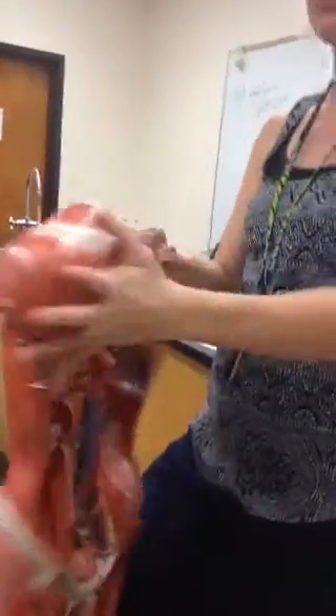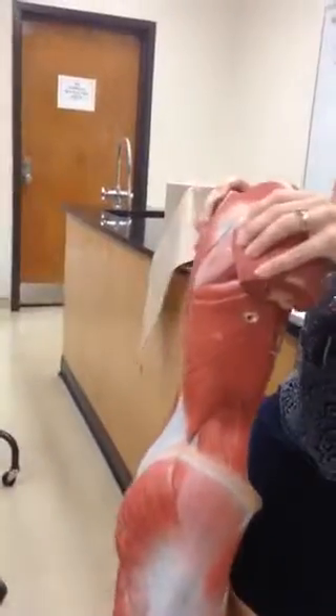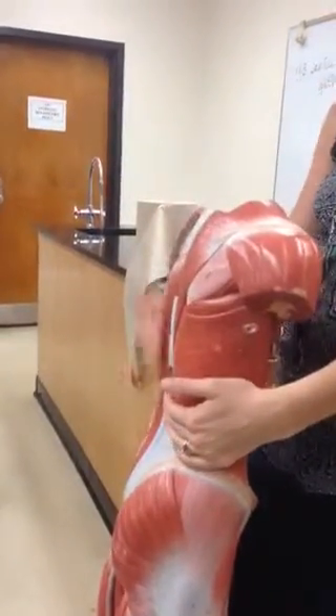The abdomen model fits on the front of this back model, so you can start to put the pieces together. You have a superficial side and a deep side.